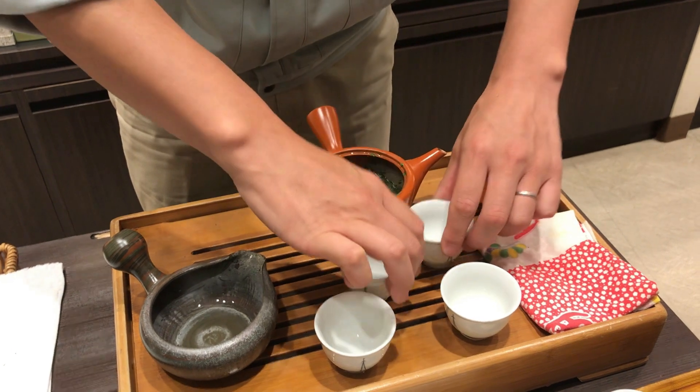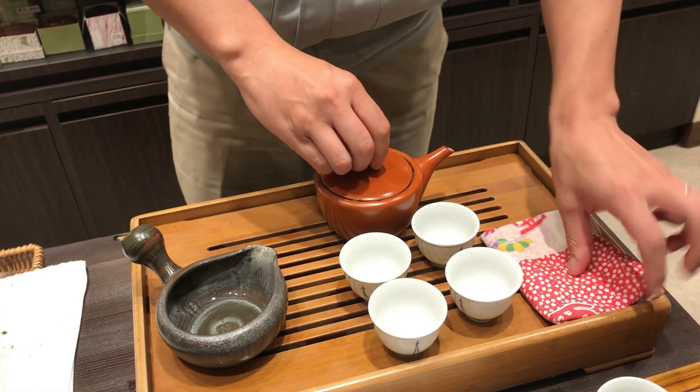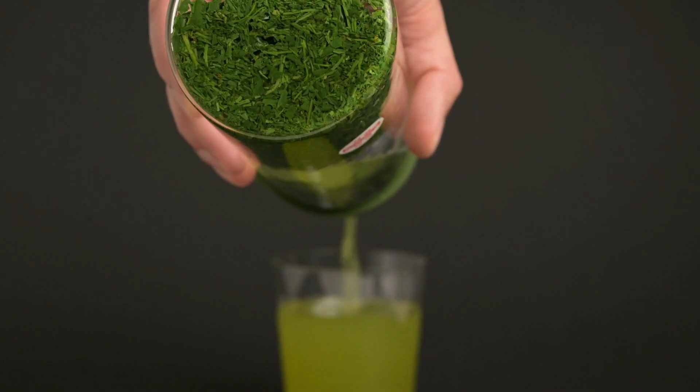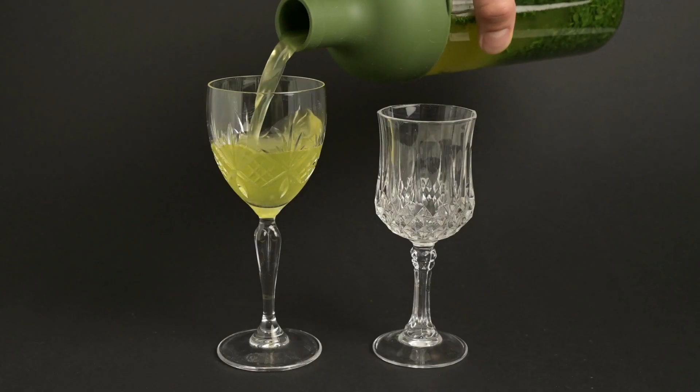In the rest of this video, we will go through each tea in order of temperature to explain why it works best for each. First, we have cold-brewed green teas. While this is not normally recommended on the packs of the teas, we have found that Japanese green teas in particular work exceptionally well as a cold brew.